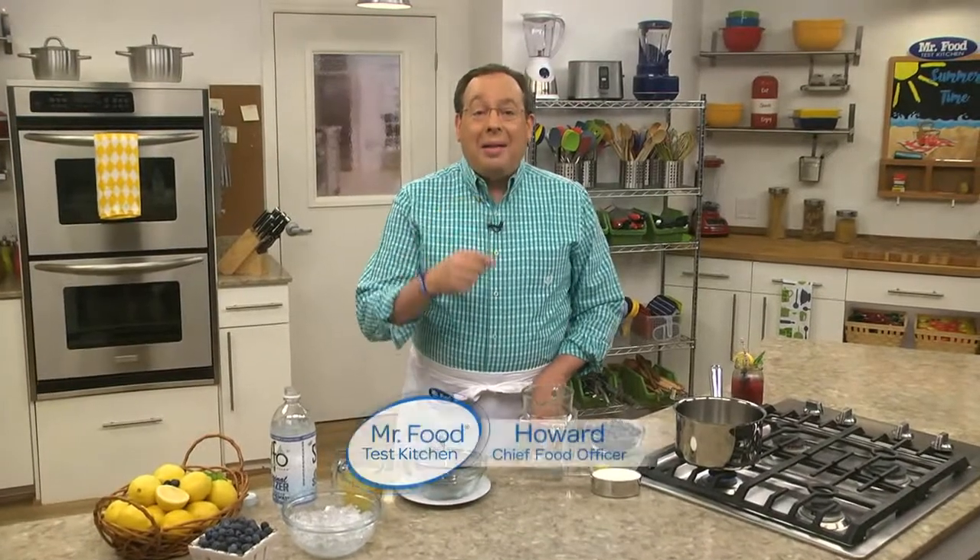Like many of you, I had a lemonade stand when I was a kid, and for a nickel you could get a big cup of ice-cold lemonade. Maybe this is where I got my love for this cool and refreshing drink. Over the years I've tried many versions of this favorite, everything from it being infused with watermelon juice.